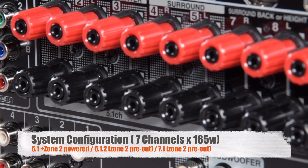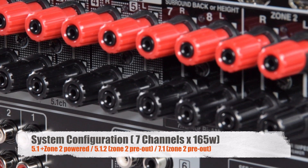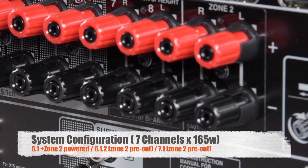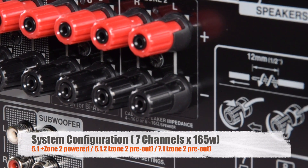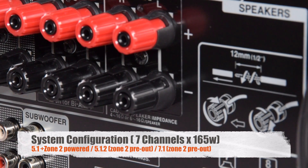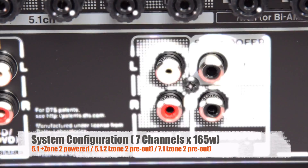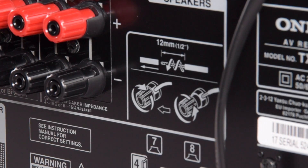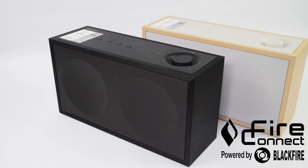The 676 is rated at 165 watts per channel across seven channels. For example, in a 5.1 system you can use the powered zone two. Or alternatively, if you're running an Atmos system, you would run it in 5.1.2 mode and use the pre-outs for your second zone. But if you want to run more than two zones, I would recommend connecting up some NTP302s and using the FireConnect technology.